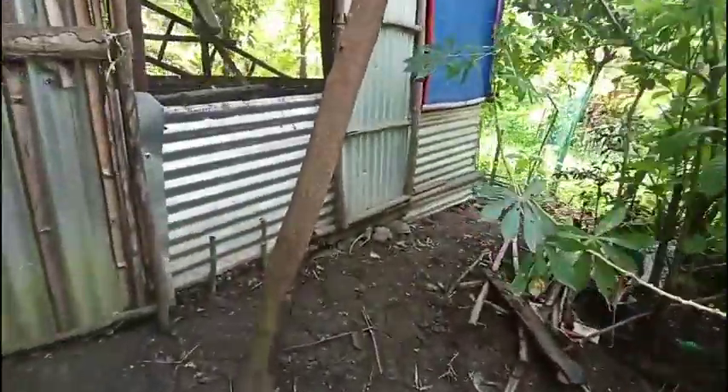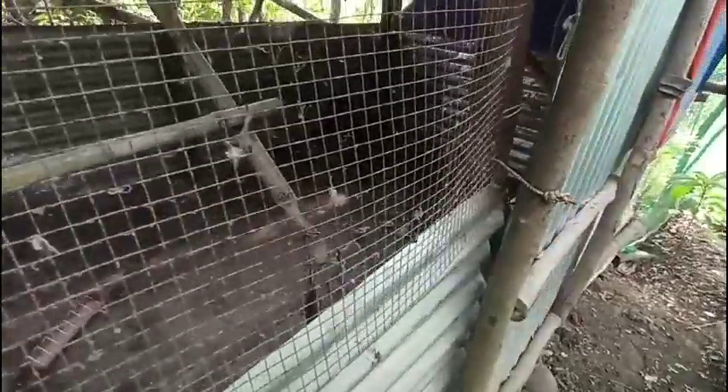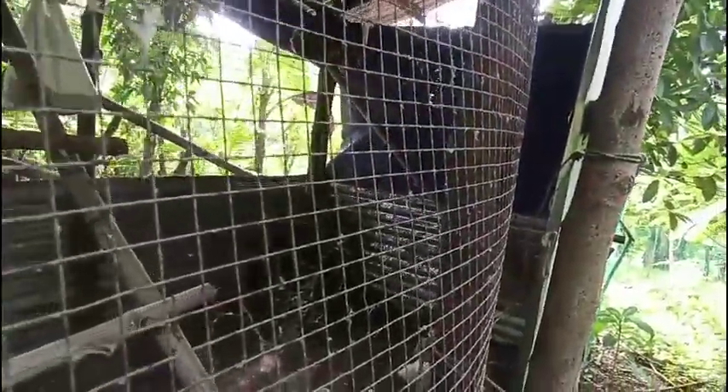The chicken coop I already cleaned out and I wasn't able to add beddings yet, but I have put two young silky chickens here in the meantime. When we get the new beddings I'm going to cover the entire floor. I also built a new roosting area for them, and on that side I'm going to put some nesting boxes.